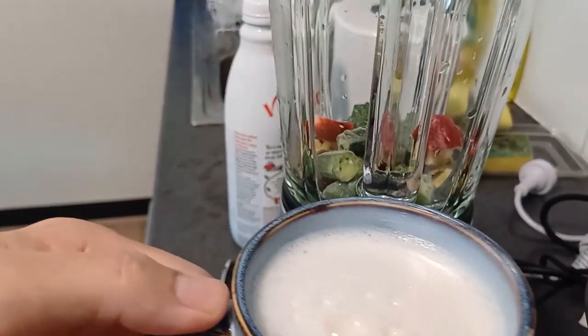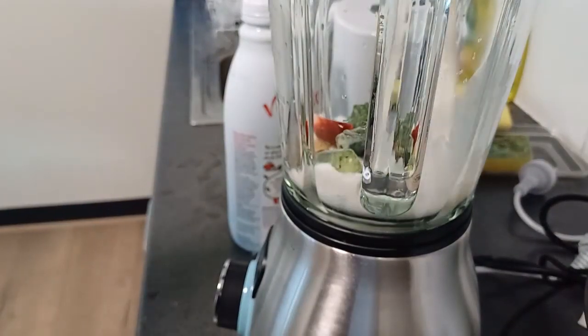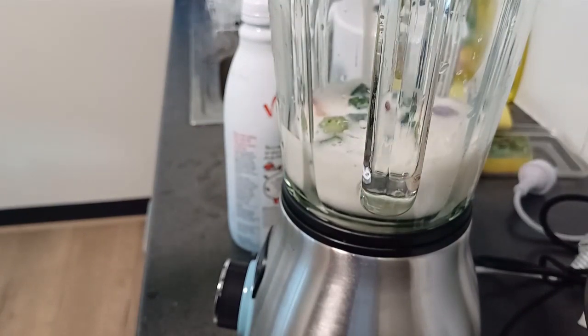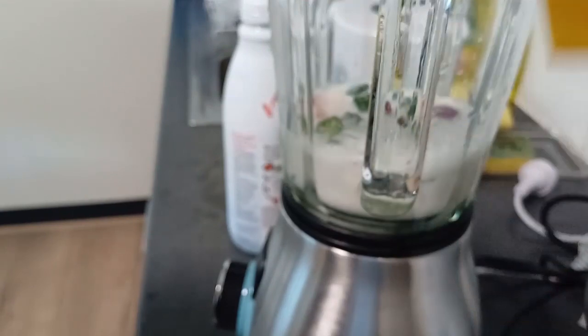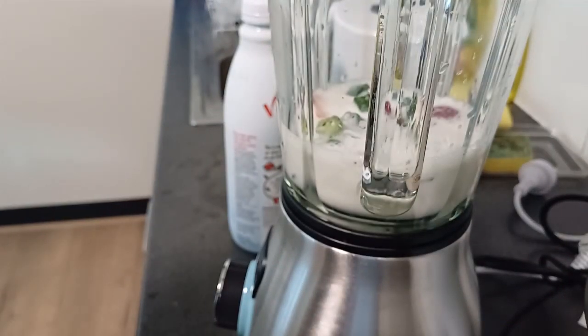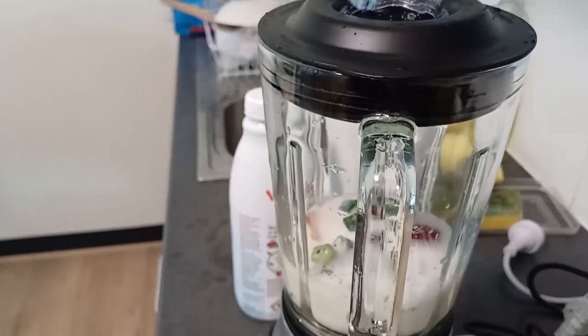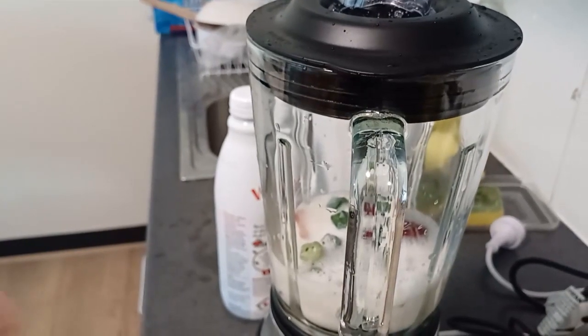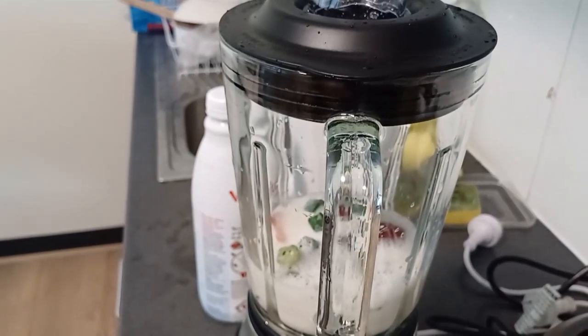Now adding one cup of soya milk. This is the honey.